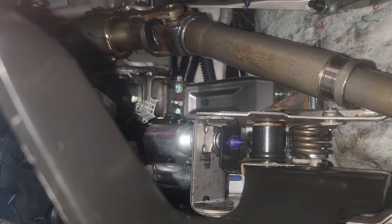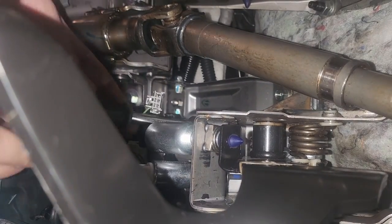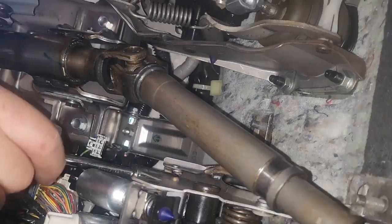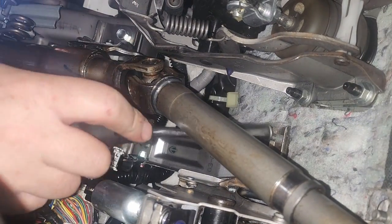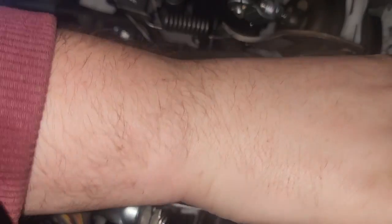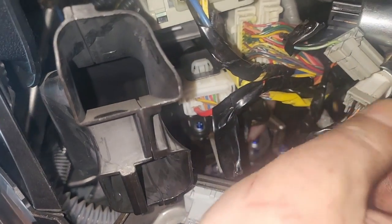Pop that bit on, put the pin back in with the clip, and then start putting the brackets back in place with the bolts — essentially reversing the way we took it off. Tighten up all the bolts, making sure everything's lined up. Then reconnect the plugs for the pedal sensors.